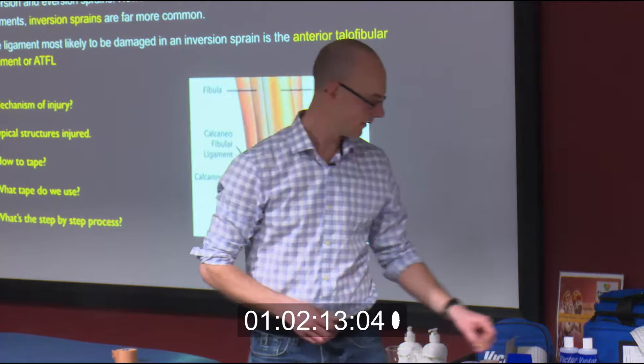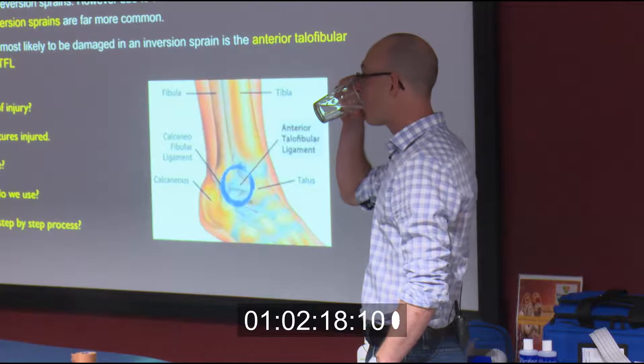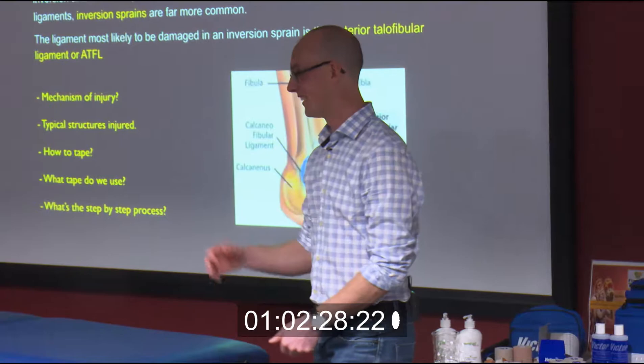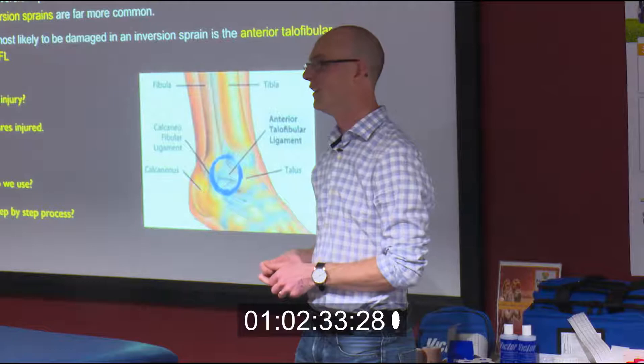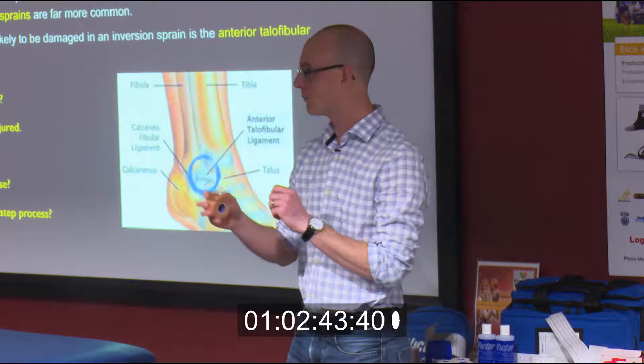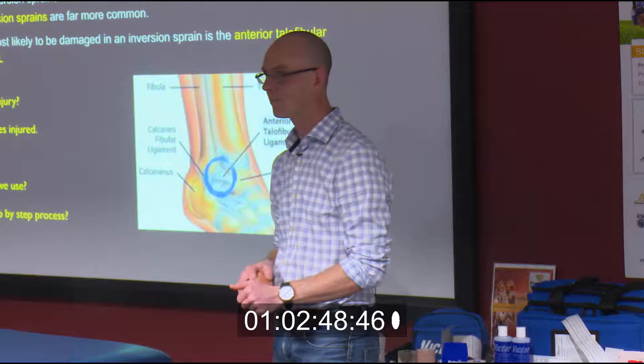Any questions on the ankle taping? How do you get around those really skinny athletes with really bony ankles? Someone with a little more meat on them is easier for the tape to conform to. Skinny, bony ankles — whether it be juniors, women, seniors — are pretty difficult. That's where you've got to take a little bit more time and, after every strip you put on, rub it and make sure it conforms properly.